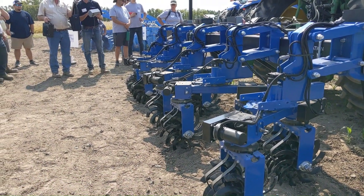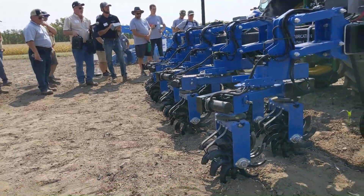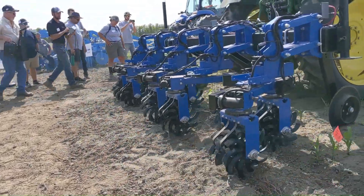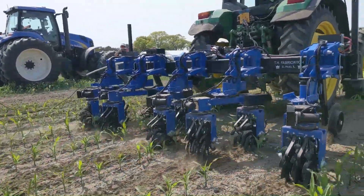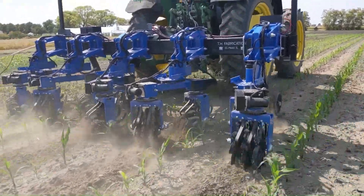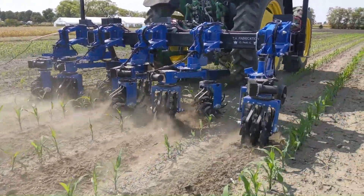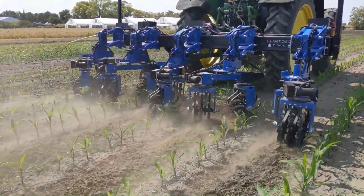I'll just change this as he's going — you'll see how the angle changes. We're at 25 degrees right now, and I can get really aggressive. You'll see how it's mounted towards the middle.